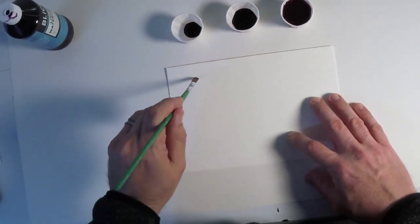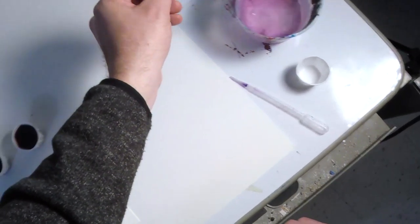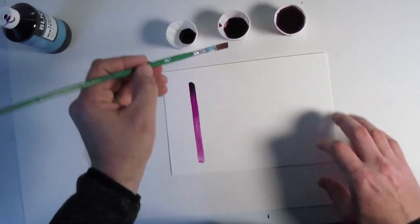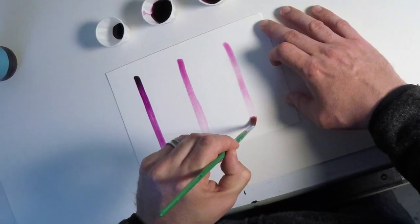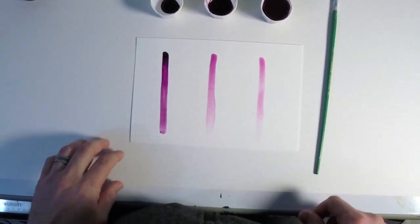Now let's see what this looks like when we add it to the piece of paper. Straight from the bottle, you'll notice that it's very bold — the color comes out almost exactly what it looks like in the bottle. In the second one, you'll notice that it's a little less vibrant, not as strong as the first line, and you can see it tapers to a very light color at the end. And in our watery mixture, you'll see that it's even less vibrant. And as this dries over time, it will get even lighter.